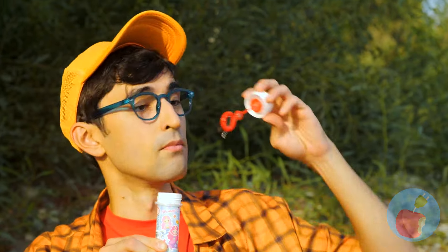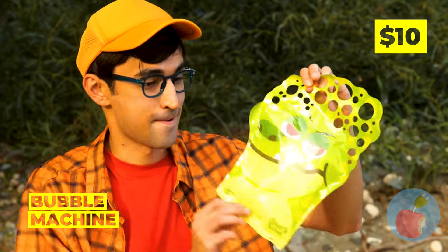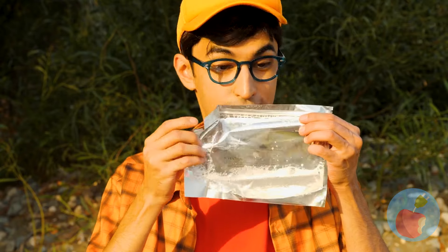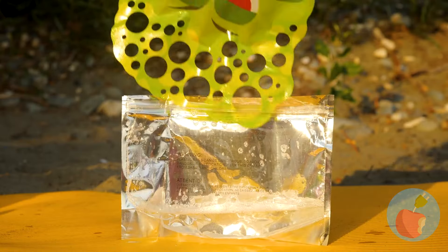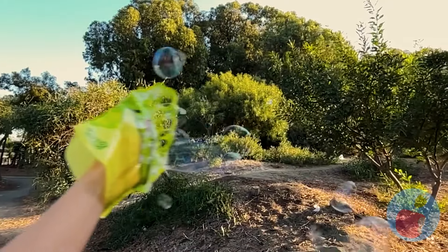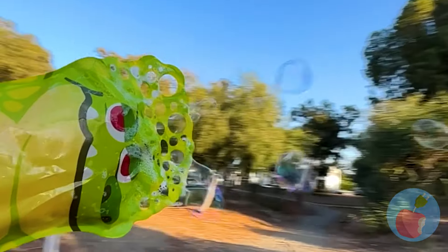Bubble blowing's a lot of fun, but you need practice. Don't worry — try this bubble machine. Wear it like a glove and give it a dip. It's great for practicing your wave. Now fill the sky with bubbles.